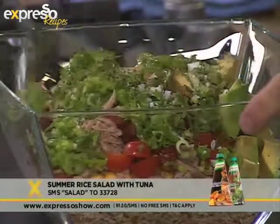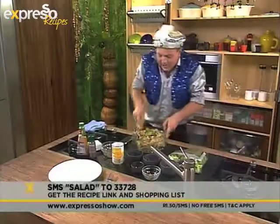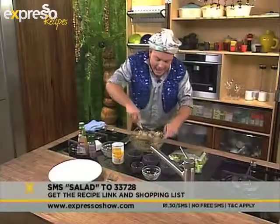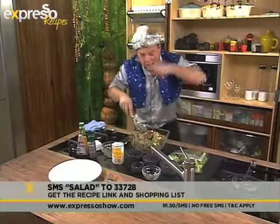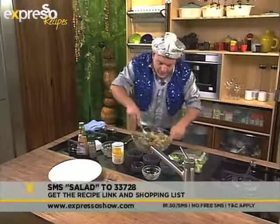Very simple. Just start to bring it all lovingly together. Get all those flavours and look how cheerful, how bright, how gorgeous it starts looking as we bring everything together — the rice, the kernels, the spring onions, the avocado, the tuna. You name it, it's all in here.